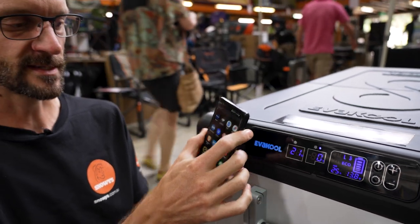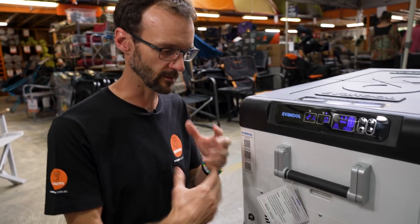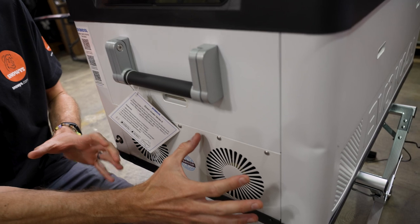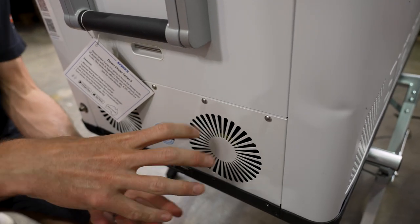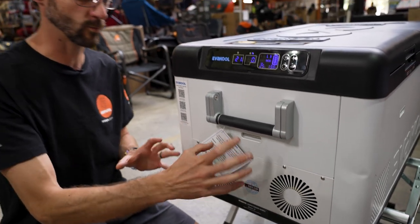Now you might be wondering about the noise of the fridge. All 12 volt fridges make noise — I haven't got a noise meter here to test it, but you can certainly hear the fan running. It's a decent sized fan to suck all the hot air out. A larger fan means more efficiency, but I wouldn't say it's any more noisy than your average efficient fridge running a decent compressor.